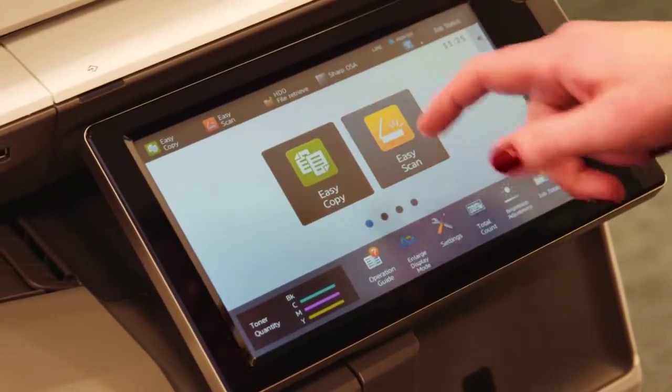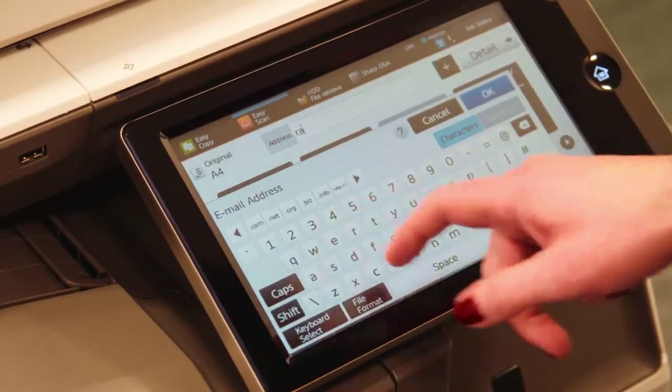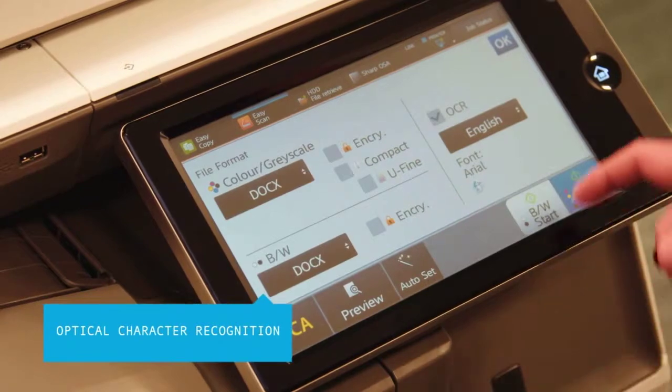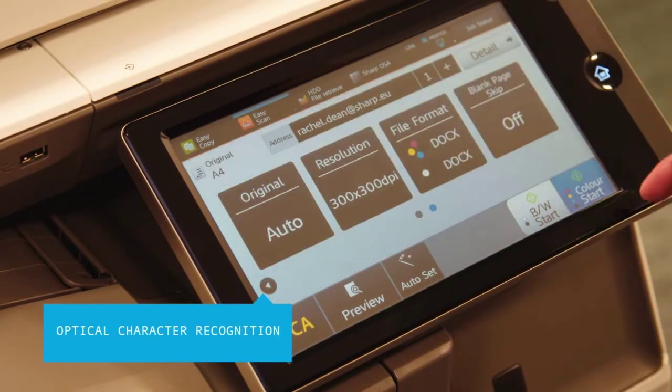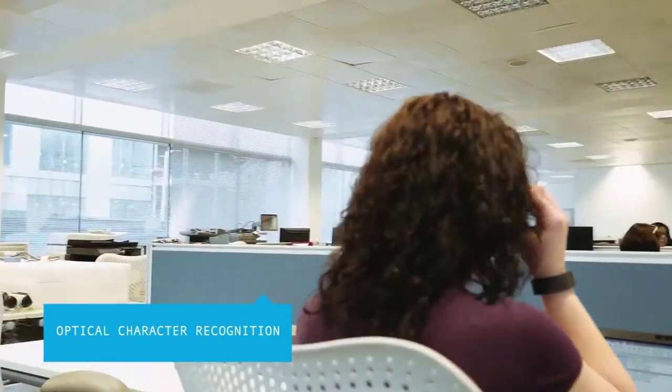You don't need to waste time searching for or re-typing paper documents either. The powerful OCR feature on these MFPs means documents can be quickly and easily scanned in a range of file formats, including searchable PDFs and fully editable MS Office formats.